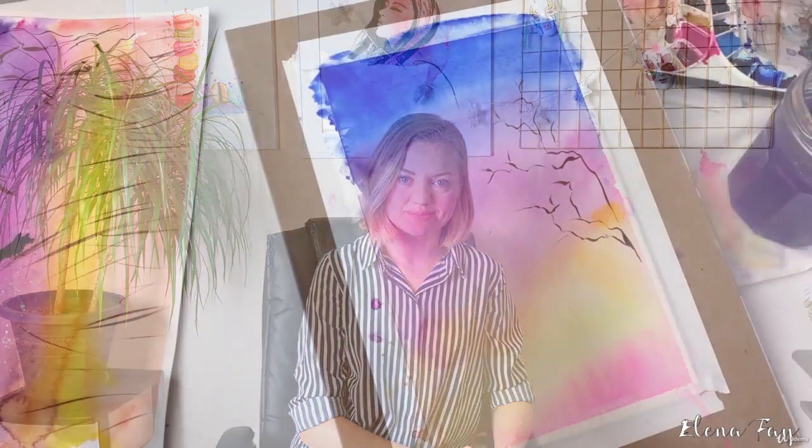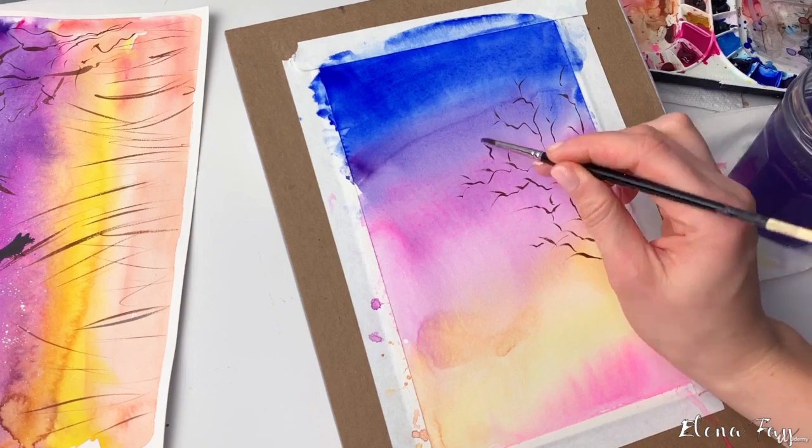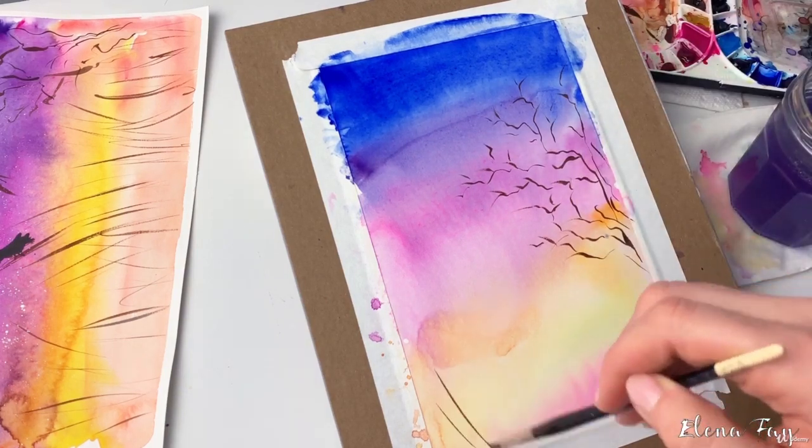Hi! I'm Elena Faye, watercolor artist, fashion illustrator, and founder of ElenaFaye.com. I'm very excited to be back with another watercolor class, and this class is all about painting beautiful sunsets.